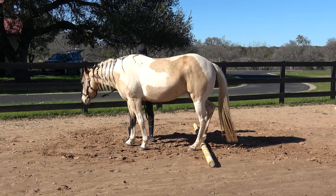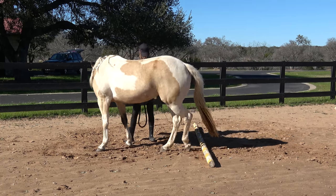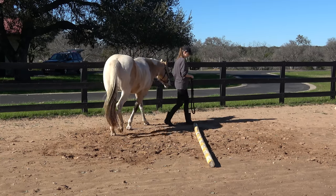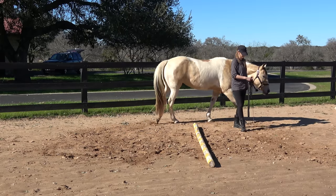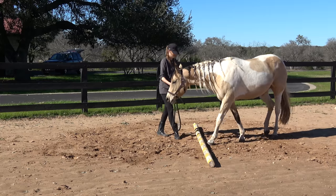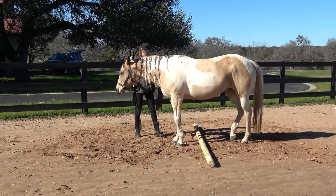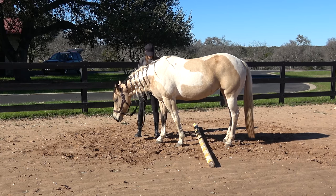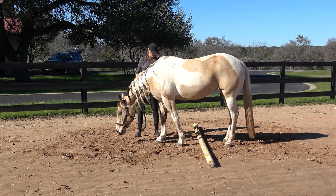I just don't want them to step over the pole. If they do in the beginning, I just circle them around and come back. Later on, once they understand a little better, I ask them to actually take that back foot backwards. I use the pole as a visual for both me and the horse so they understand where we're working, and the next time I pull the pole out it'll help them know what we're practicing.